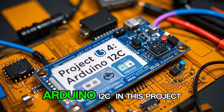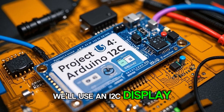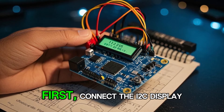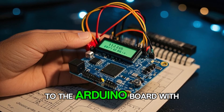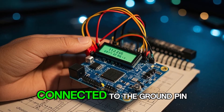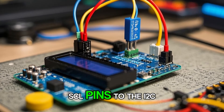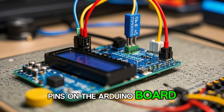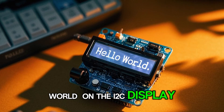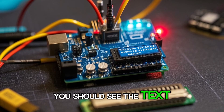Project 4: Arduino I2C. In this project, we'll use an I2C display to show how to read from and write to I2C devices. First, connect the I2C display to the Arduino board with the positive side connected to the 5 volt pin and the negative side connected to the ground pin. Also connect the SDA and SCL pins to the I2C pins on the Arduino board. Now we can write a program that will display Hello World on the I2C display. When you upload the code, you should see the text appear on the display.